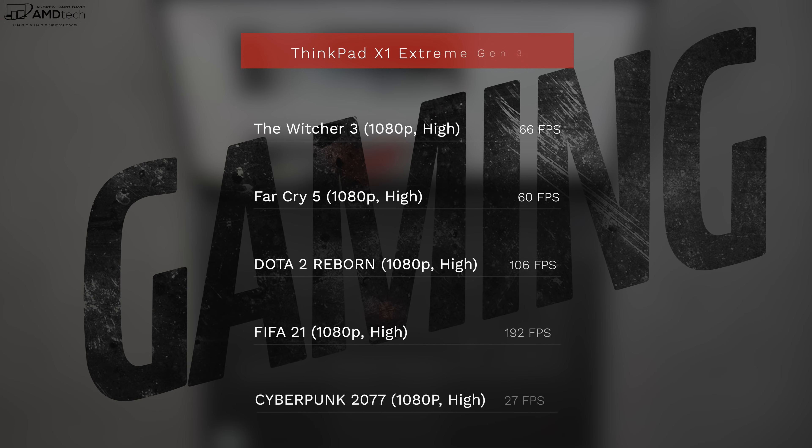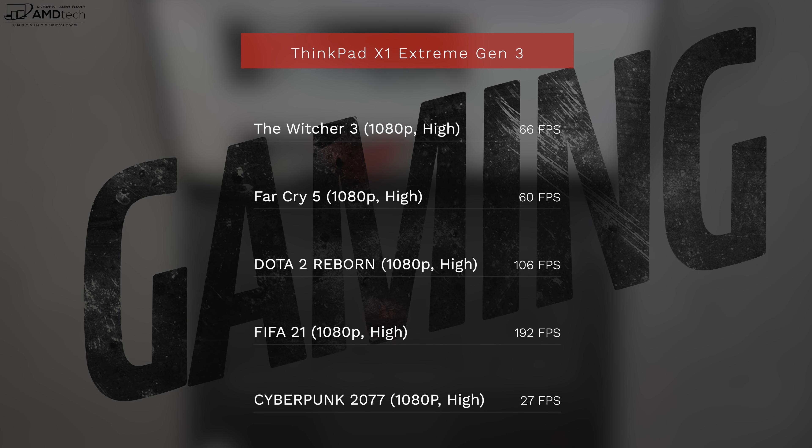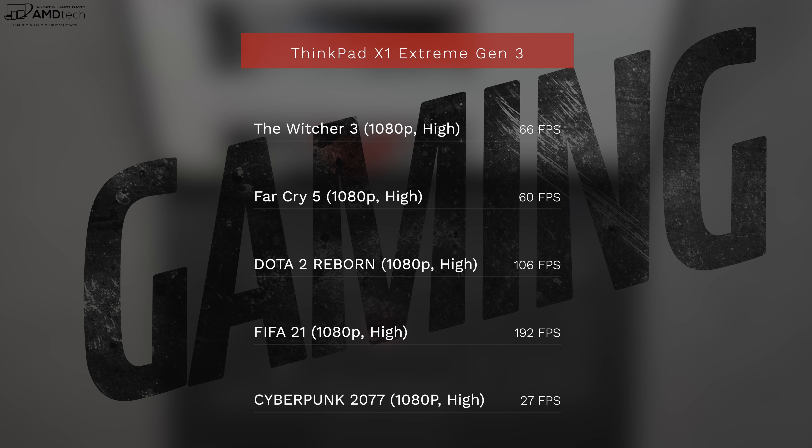This is not a gaming laptop, but it's definitely capable of playing games on certain settings. The sweet spot is 1080p high settings — Witcher 3, Far Cry 5, Dota 2, and FIFA 21 all had very playable frame rates. Cyberpunk 2077? Not so much.